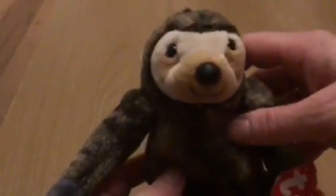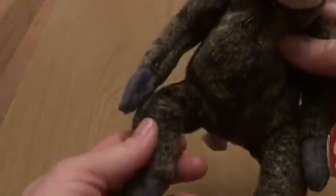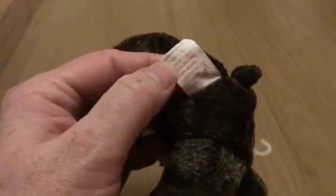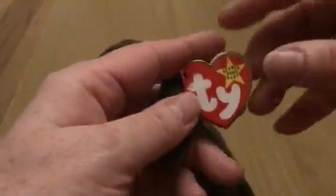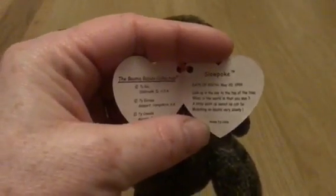He is soft stuffed, and his arms and his legs as well. His tush tag reads Slowpoke, and his arm tag reads Beanie Baby Original.